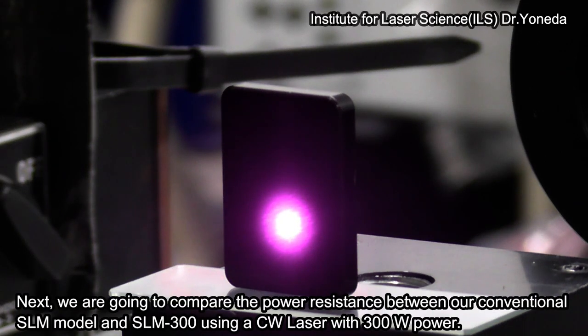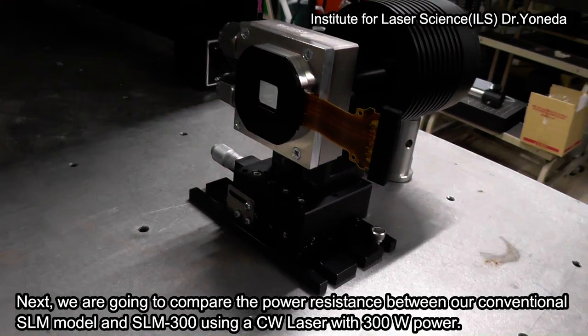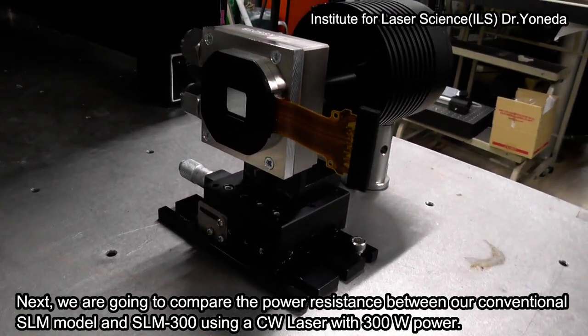Next, we are going to compare the power resistance between our conventional SLM model and the SLM300 using a CW laser with 300 watts of power.